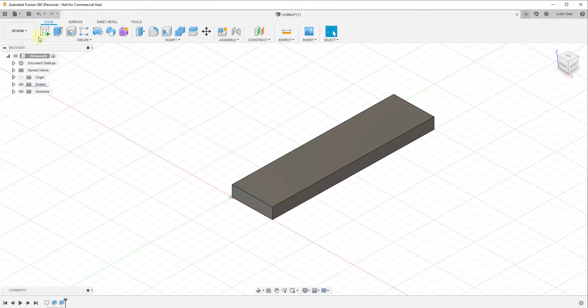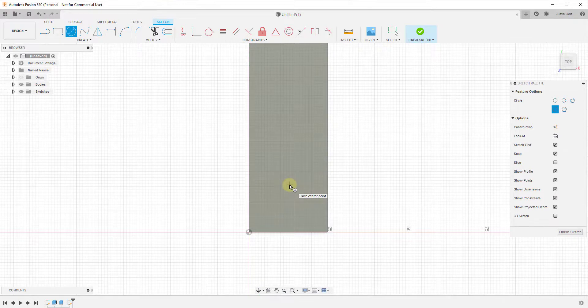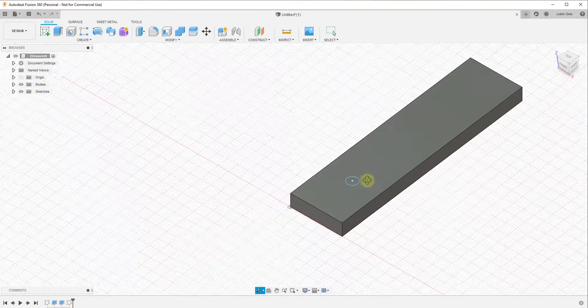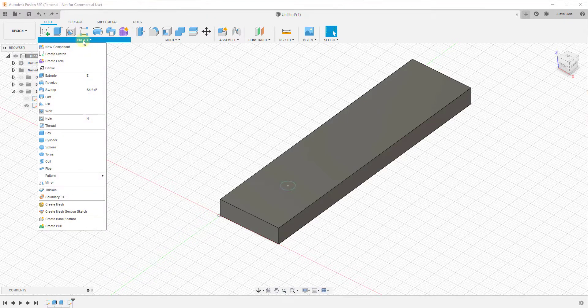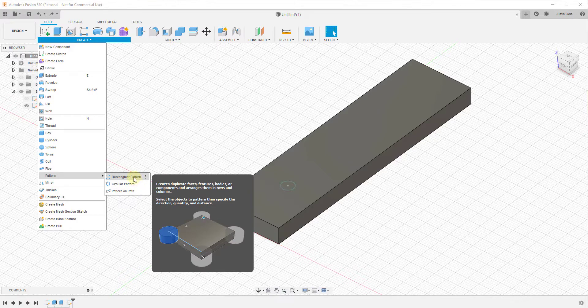Let's say that we wanted to cut a number of different holes across the top of this object. One way you could do that is create a sketch and draw each hole manually — say a five millimeter circle. When we draw this sketch and want to create multiple copies along this face, the easiest way is to use the rectangular pattern tool. We go to the Create option, and under this dropdown there's an option for Pattern.